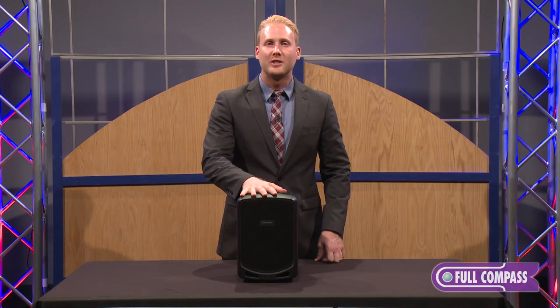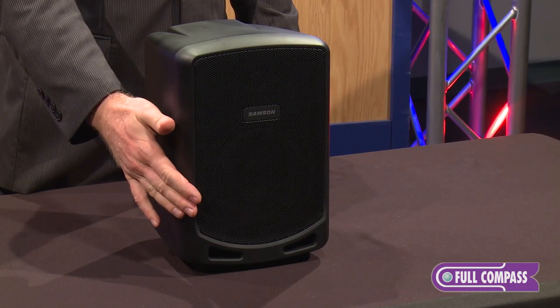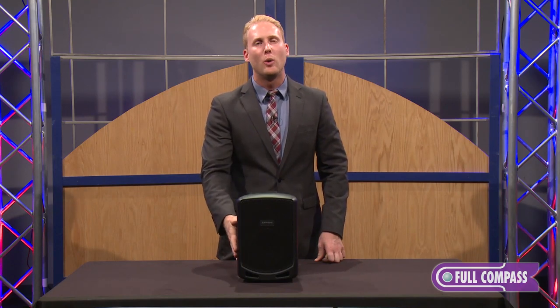The Expedition Escape is a two-way speaker design that offers a six-inch low-frequency driver as well as a one-inch high-frequency driver for clean, crisp highs and surprisingly deep low-end bass response.